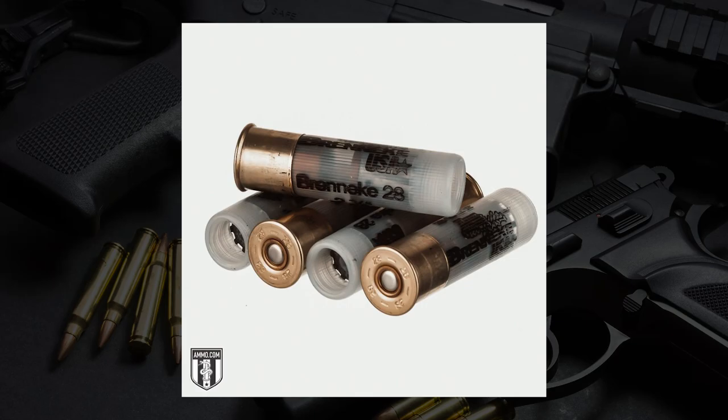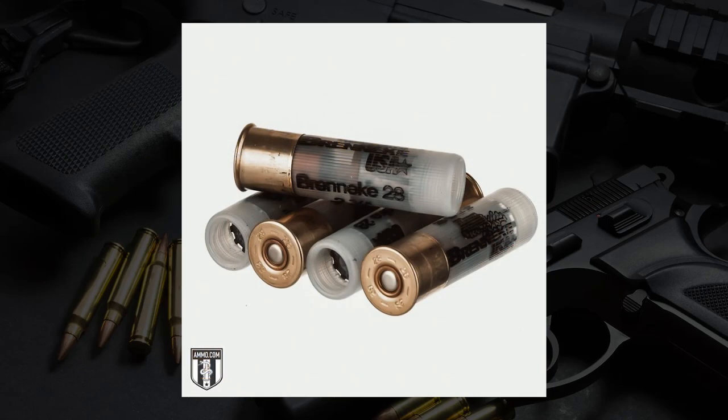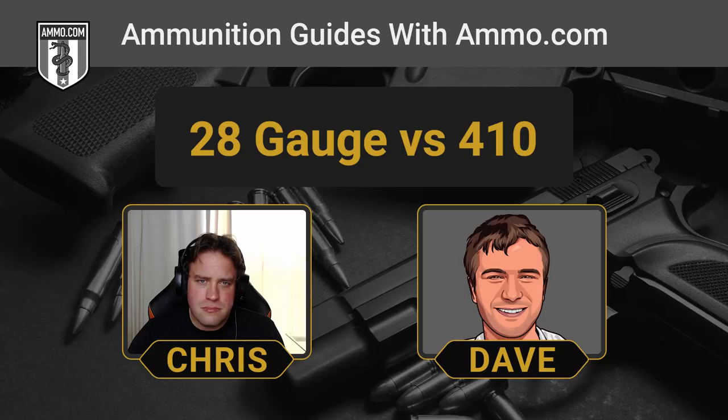The 28 gauge used to be an extremely popular shotgun back when more Americans would go hunting on weekends — it's considered spot on for upland game. Just the dimensions of the shot column, it doesn't compact the column quite as much, so you get an even tighter pattern, and recoil is basically negligible. People who love the 28 gauge swear by it — it's almost a religion to them. But now that the main uses for firearms are sport shooting and home defense, and 28 gauge has really no place as a home defense shotgun, it just kind of fell by the wayside.